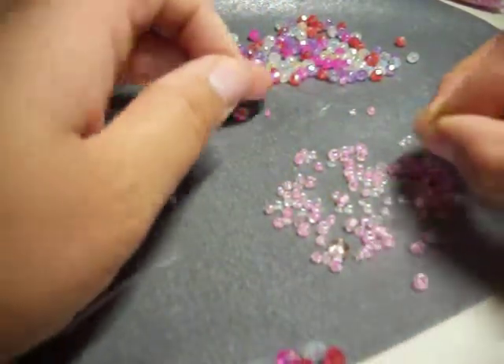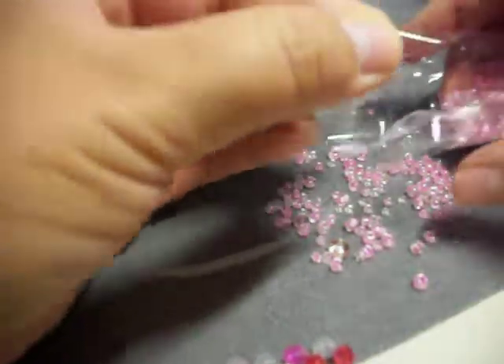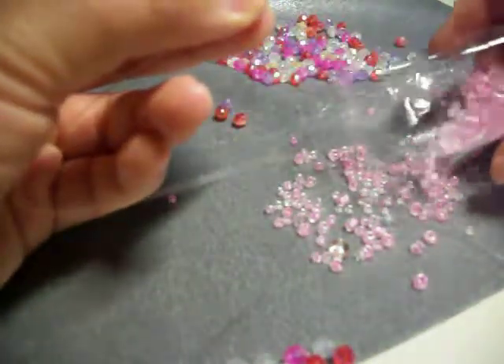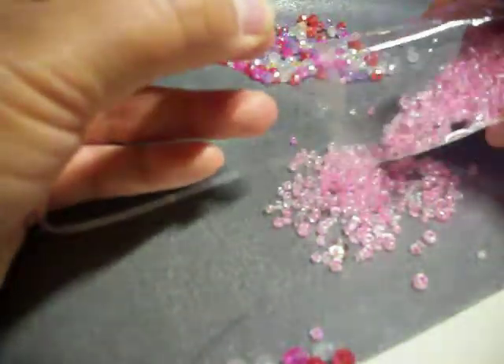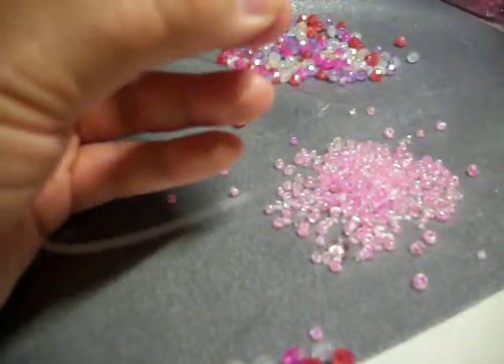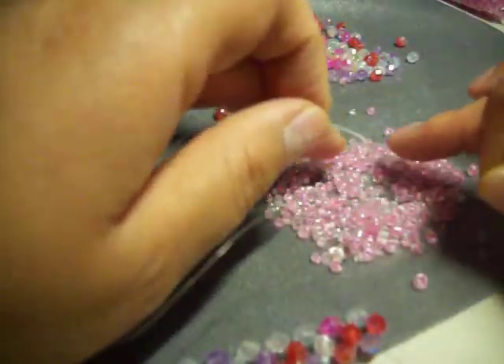And I think I'm going to need more of those little itty bitty beads, so let's put some more in here. There we go. Necesitamos más de esas chiquititas.